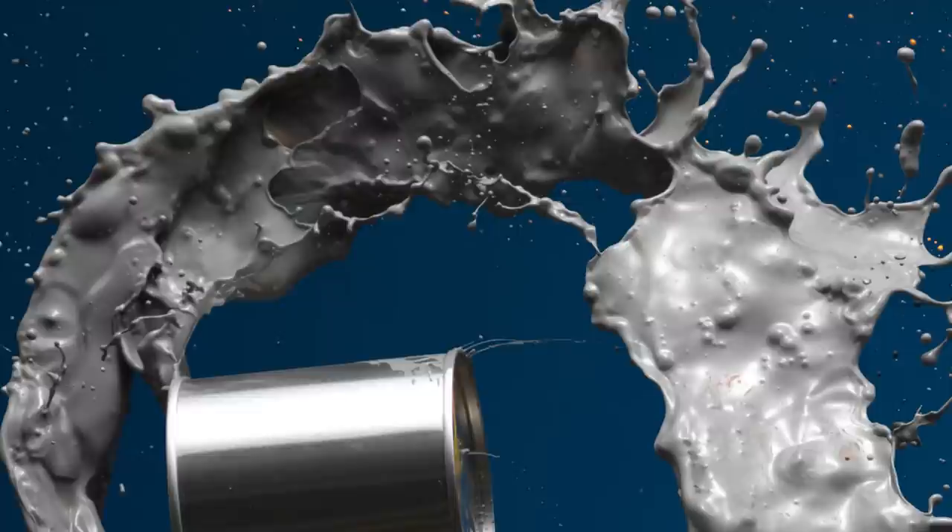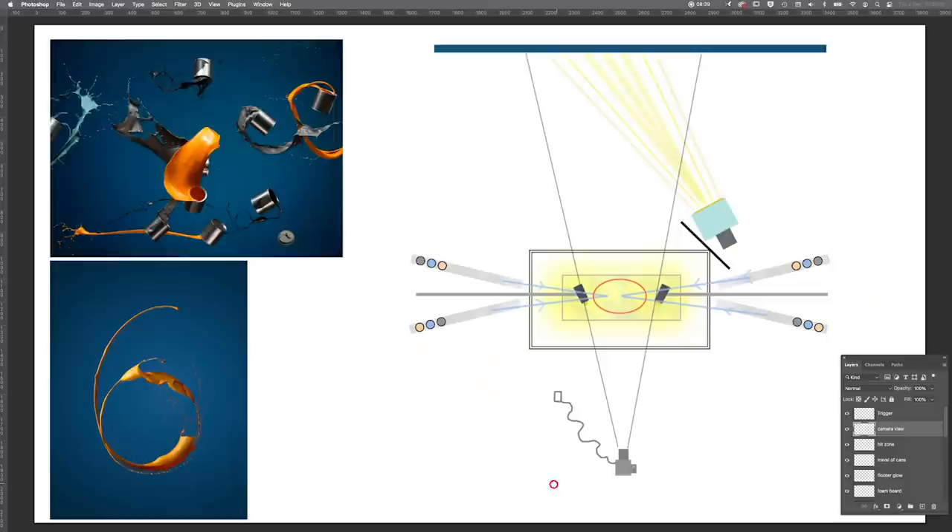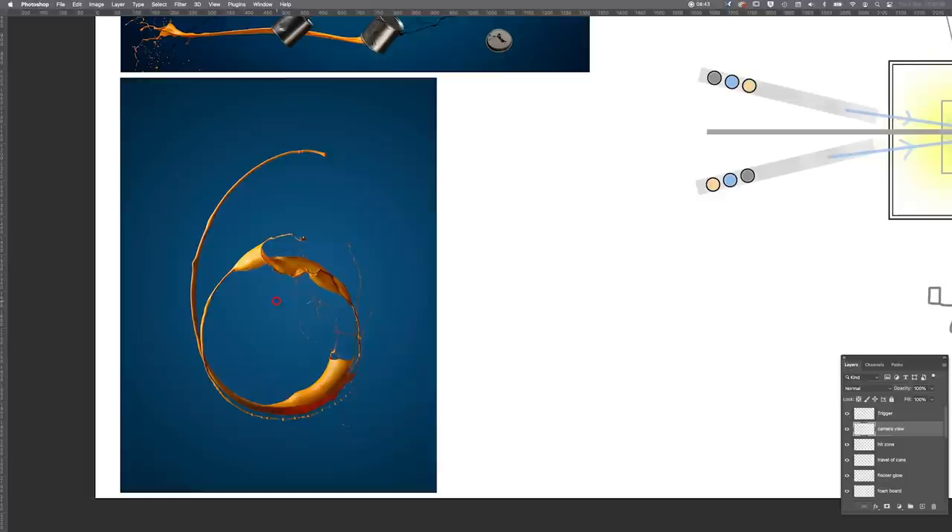We do a lot of work with triggers and sound activation or laser activation, but the trigger can actually be too fast. You have to set a delay time on the trigger — rather than catching the moment when the tins hit, we actually needed maybe a 30-millisecond delay to allow some of the paint to escape from the tins to give the final result you can see.